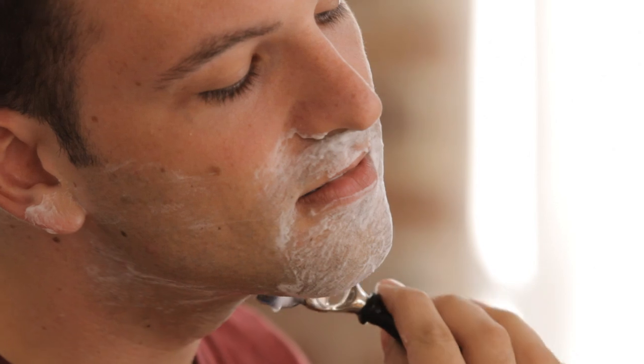Because you have the pre-shave oil on the face and that lathered-up shaving cream, that blade is hardly making contact with your bare skin, minimizing the risk for any ingrown hairs or razor burn.